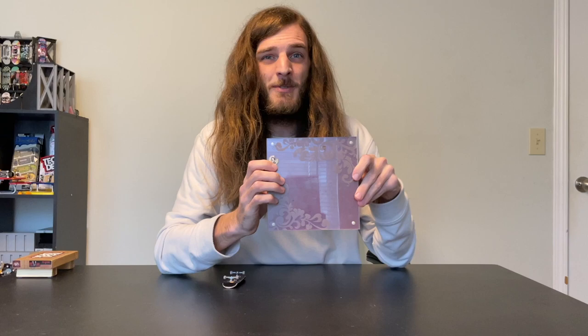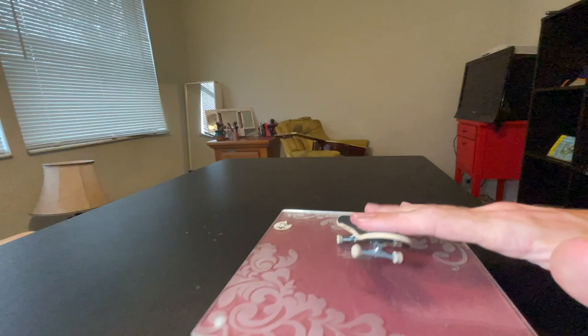Up next, we got this little mani pad. This thing is nice and heavy, and it only cost me two dollars. The original use for this thing is a picture frame. This little piece is magnetic and just slides right on the top, but I would never use this thing for a picture. It's perfect for fingerboarding.